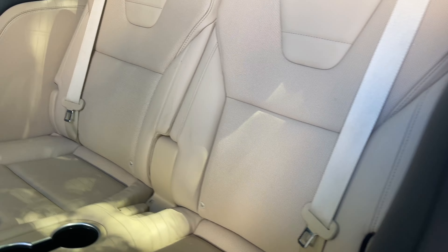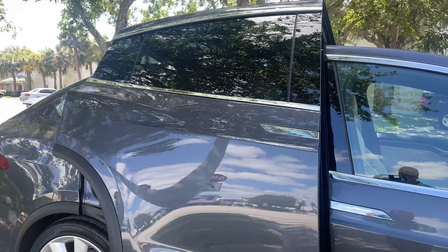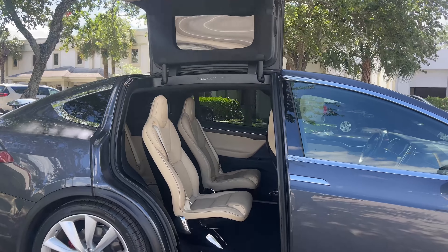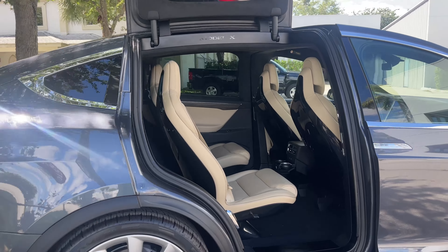Here is the 2016 Tesla Model X. I'm going to do just a quick circle around the vehicle and then I'm going to point out any little imperfection that I can find on it. There are very, very few, especially for the age of the car. Overall the car is extremely nice, as you can see.